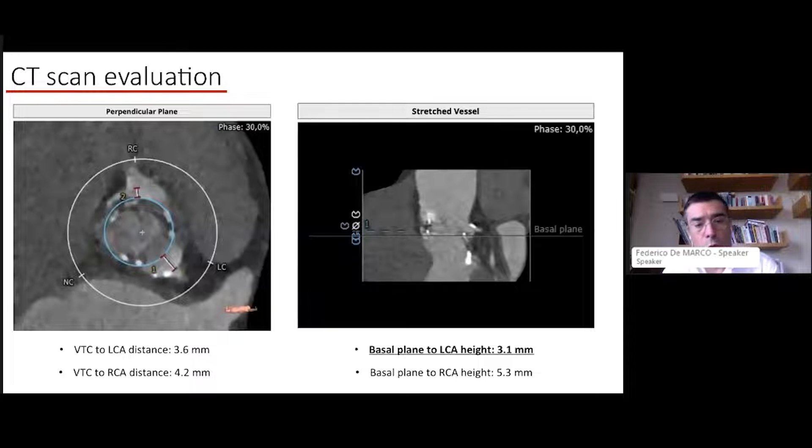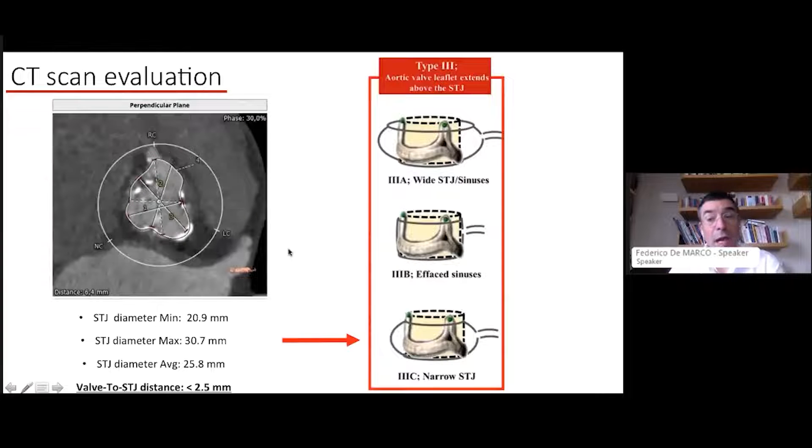The recommendation is to start with the left BASILICA and then proceed to a right BASILICA before attempting a double simultaneous BASILICA. On the CT scan, the valve-to-coronary distance is close to the inferior acceptability margin of 4.0mm. The right coronary had a slightly higher valve-to-coronary distance, while the left was only 3.6mm. The left coronary height was very low at 3.1mm, and the aortic valve was slightly eccentric, tilting toward the left coronary artery.